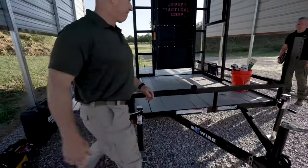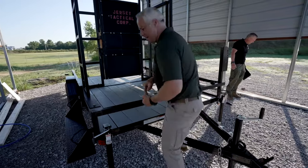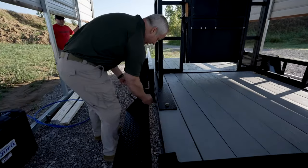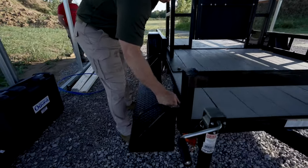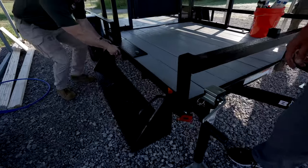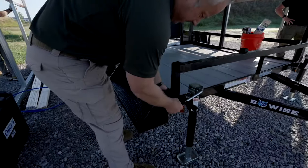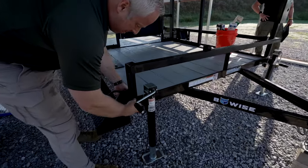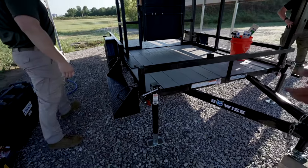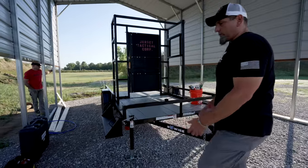He'll replace the pins and we're up and running. Pretty simple — want to make sure that everybody understands how to set this up safely. A couple things to point out: obviously pinch points — watch your fingers when you're doing that because you've got pieces of steel being inserted into each other. Before you start using it, take a quick check of the actual trailer: make sure all your jacks are in place, pins are in place, and nothing's loose.